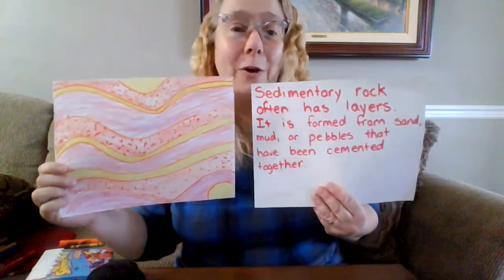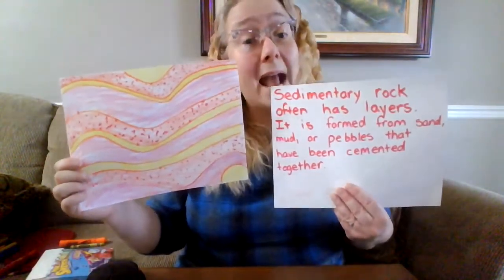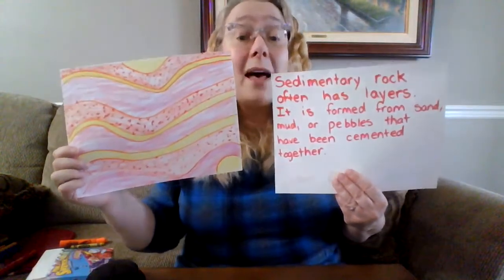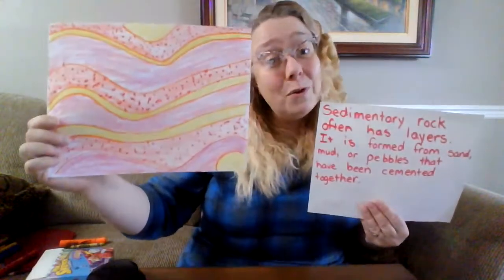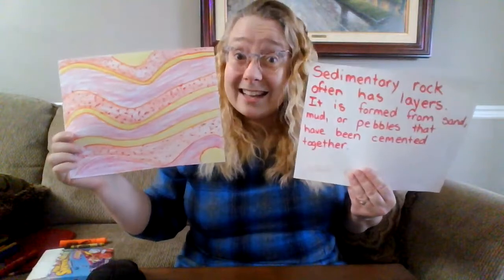If you finish this, another really cool thing you can do is write some sentences about sedimentary rocks like I did here. I wrote that sedimentary rock often has layers. It is formed from sand, mud, or pebbles that have been cemented together. So I have my beautiful art and a sentence that tells about the artwork I did.